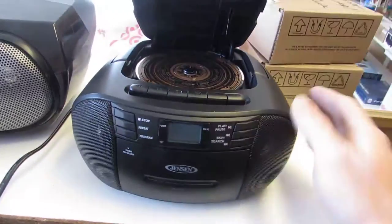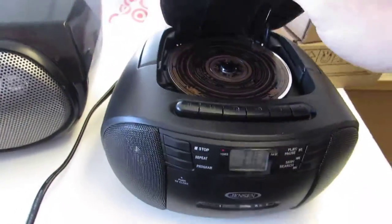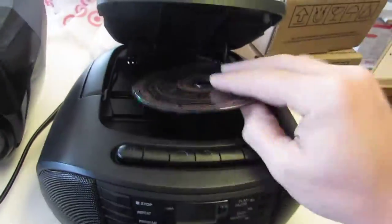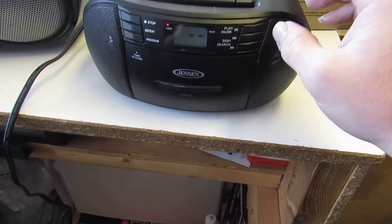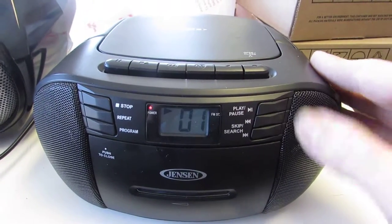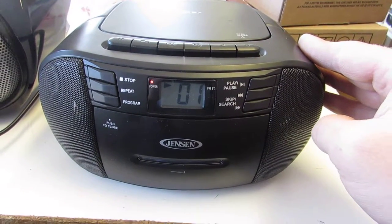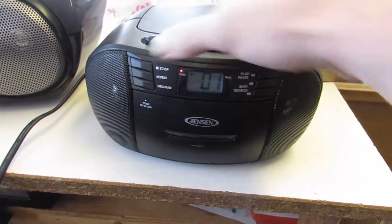Now, we're going to play a disc. Switch this over to disc mode. I've got a disc in there. It's not a burned CD — this is a professionally made CD. It's relatively old. And this seeks for a moment, and it plays just fine.